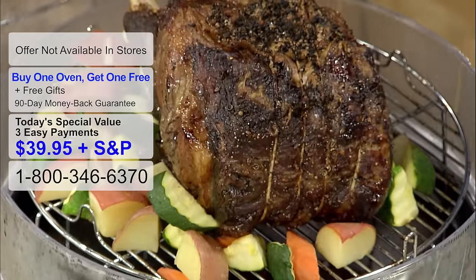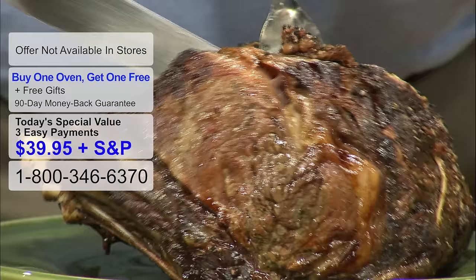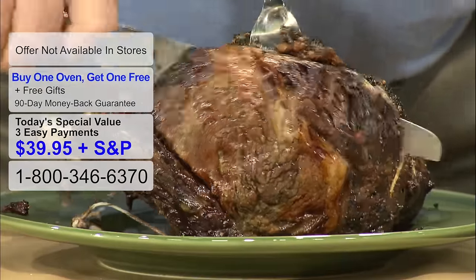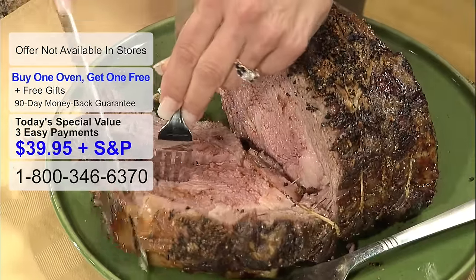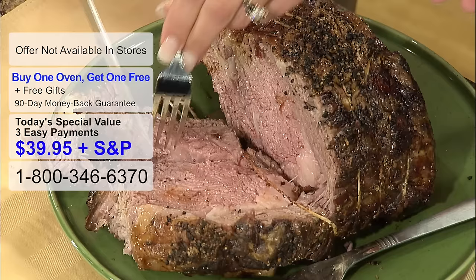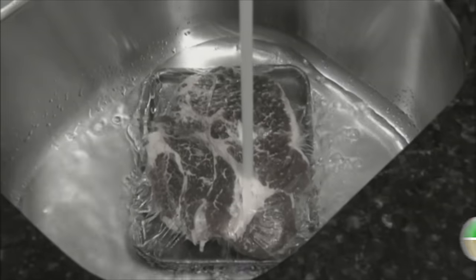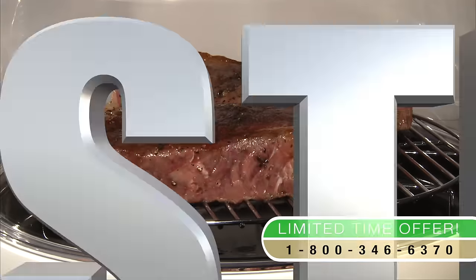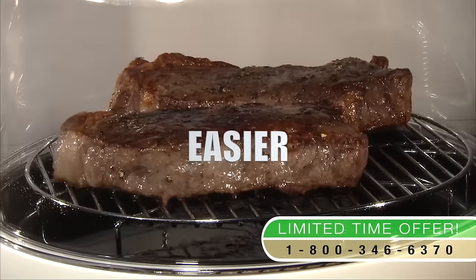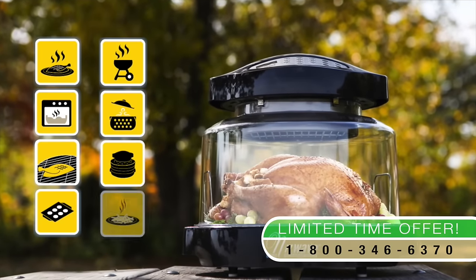Let's just take a big slice here. Beautiful. Oh, look at that — that is perfect. I want to eat it. Why would you want to go out for a meal like this when you can get this in the New Wave Oven? No more defrosting or preheating that giant oven. With the revolutionary New Wave Oven, you can cook all your meals faster, better, healthier, and easier. Don't crowd your kitchen with expensive gadgets that only do one thing. The New Wave Oven is a complete kitchen all in one.